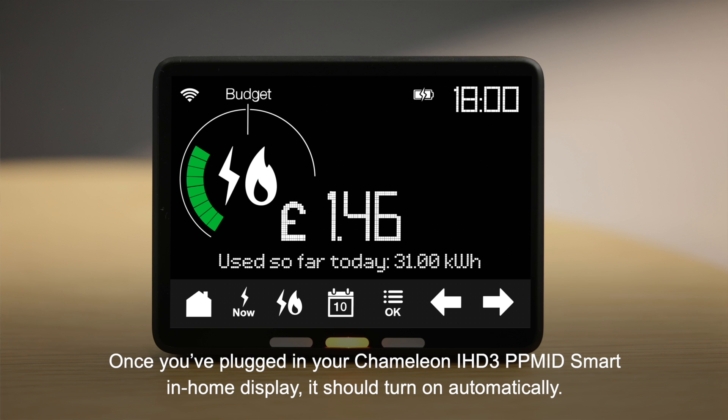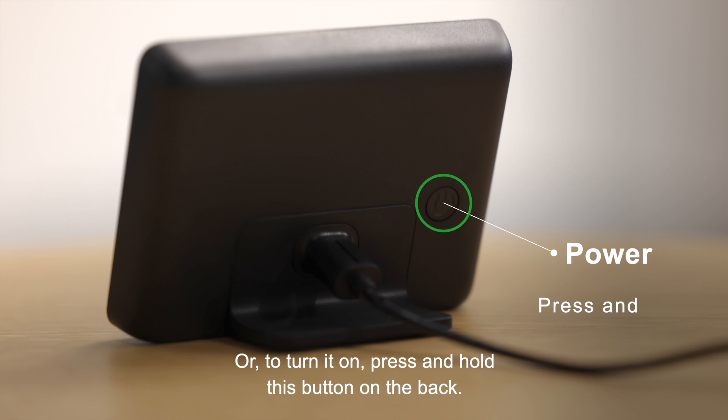Once you've plugged in your Chameleon IHD3 PP-MID smart in-home display, it should turn on automatically. Or to turn it on, press and hold this button on the back.